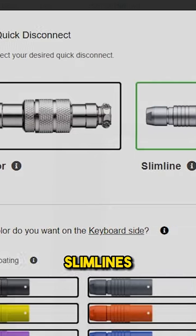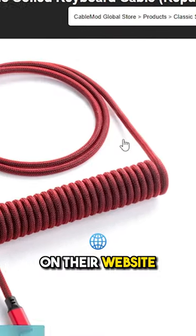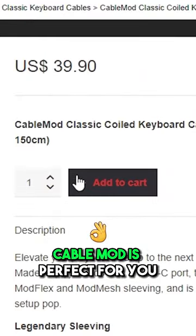Fully custom aviator cables, slim lines, and real limo cables for as low as $39.90 on their website. If you need a custom cable guy, CableMod is perfect for you.